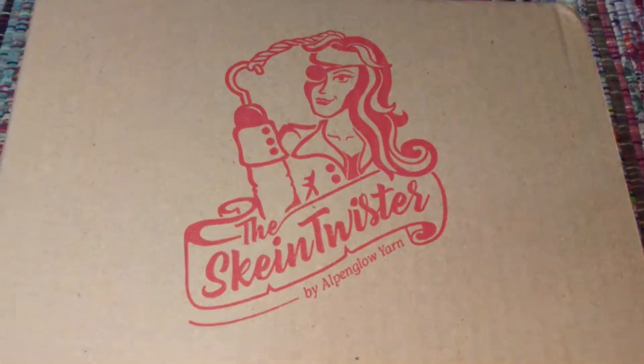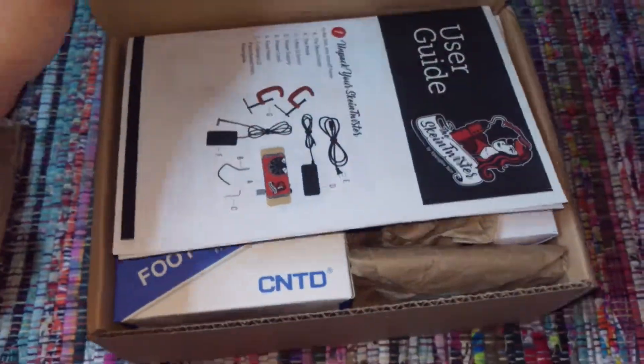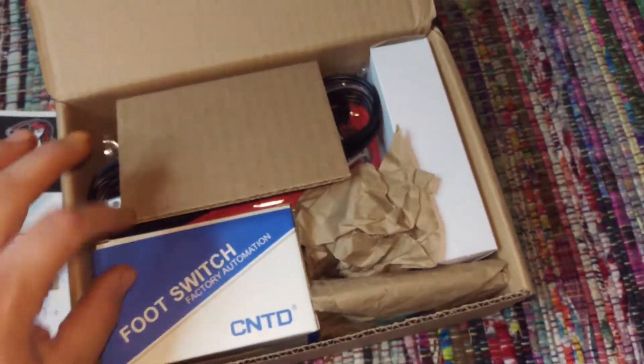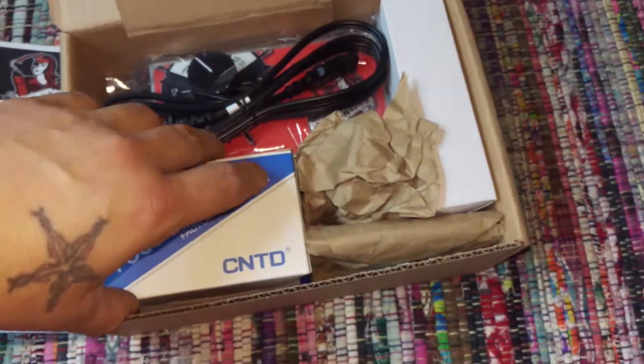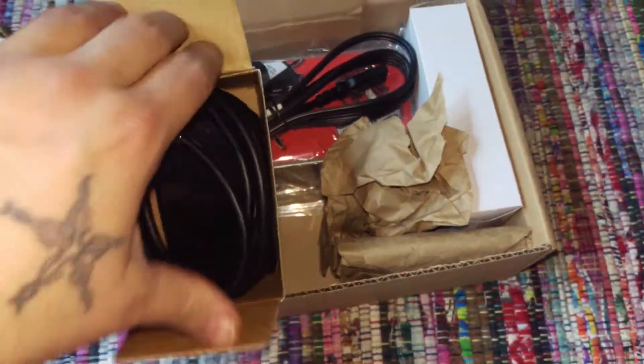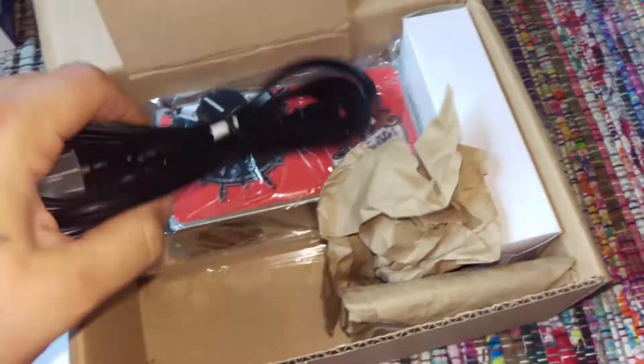Look at that — this is gonna just make life so much easier. Just a little user guide, and you have a foot switch for easy turn on and off, and a power cord.